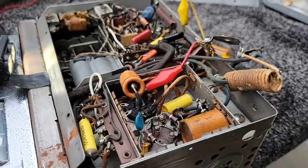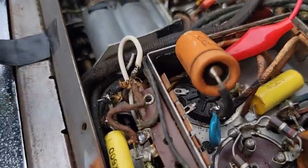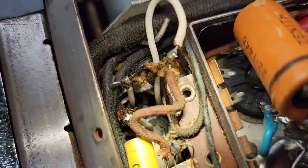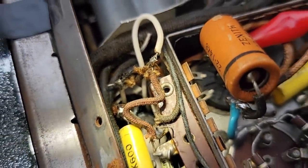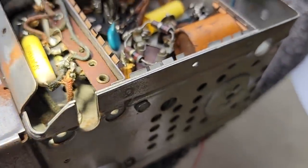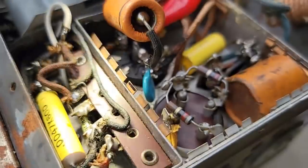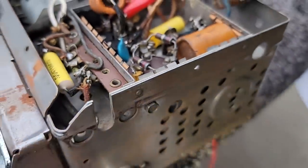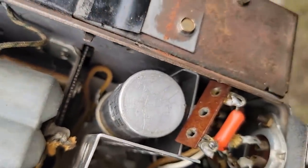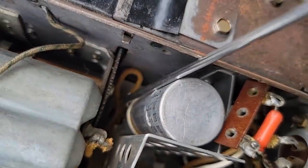After looking with a flashlight, it looks like it's been recapped with modern caps stuffed in the old can. I believe it was smoking. There's a resistor underneath that you really cannot see. This is a mess — I have no idea what's going on. There's obviously a short somewhere.